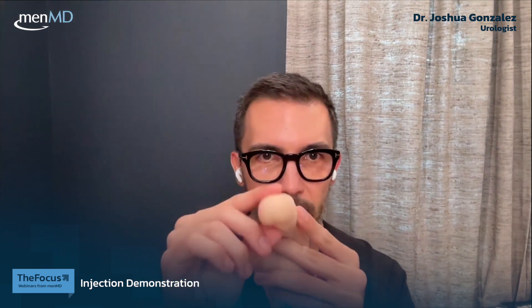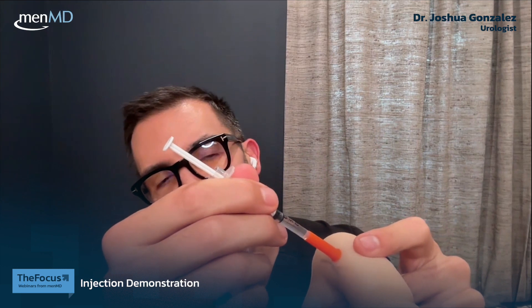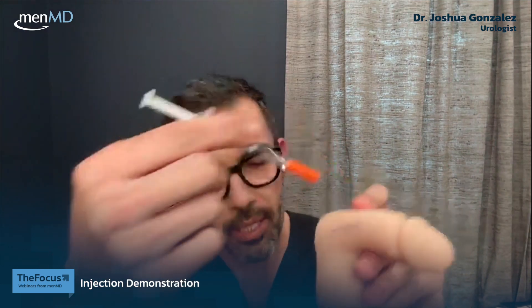Now here's your anatomy. We look at the penis sort of as the face of a clock, and we want to inject at 1 to 3 o'clock or 9 to 11 o'clock. I've made a fake vein here, so if I were telling my patient where to inject, I would tell them to go right above the visible vein so that you're not injecting into it. Hopefully you can see that.